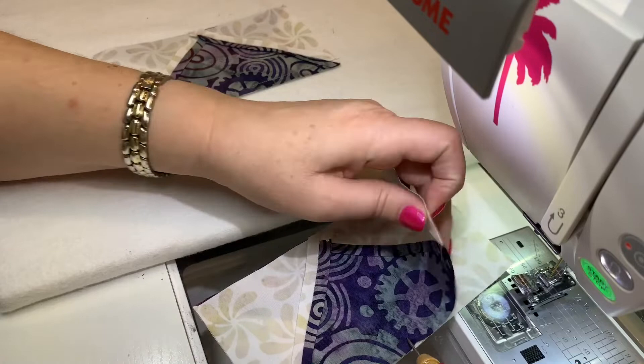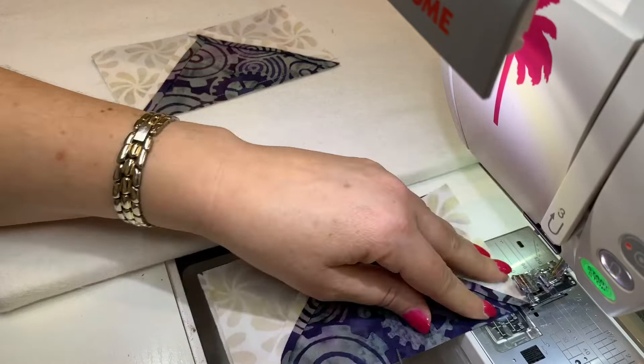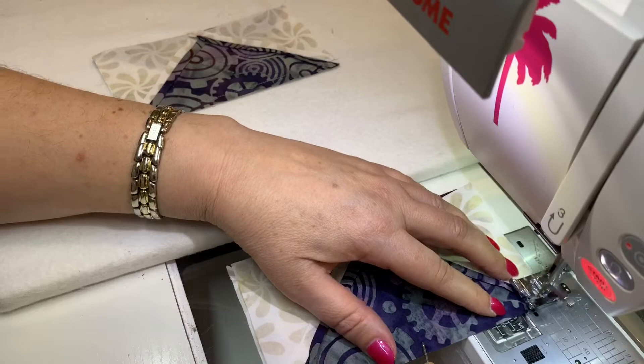Then I'm going to place my stiletto through the top layer, matching that point. It's kind of hard to see, but I've got that point right on the point with my stiletto. Then I'm going to line up my edges and we'll just sew the seam as normal.